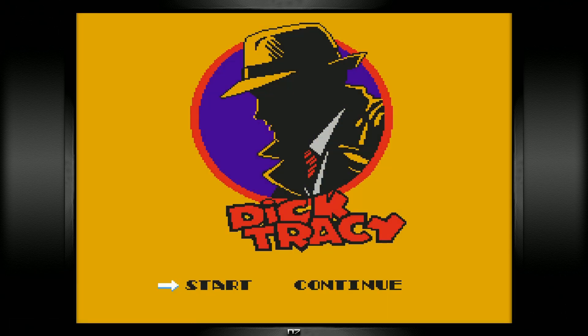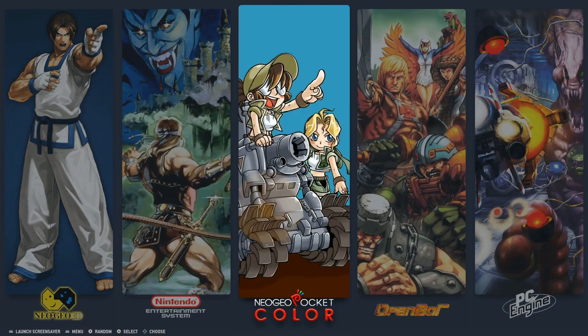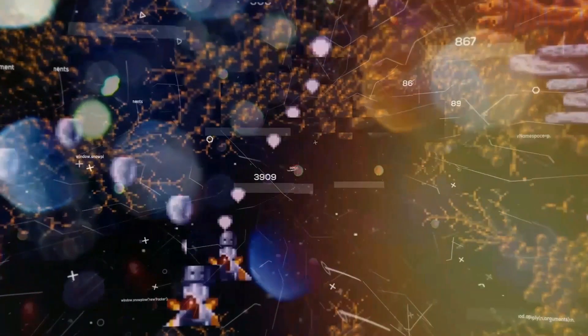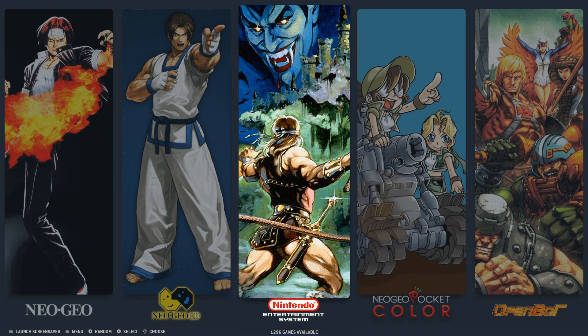Look at that — the random game feature dropped me into Dick Tracy. It does have a random game feature: you hit select, then hit start, and it'll pick any random game from the library. A or B will get you back out.